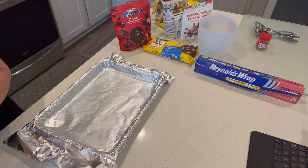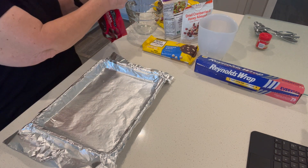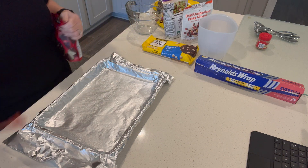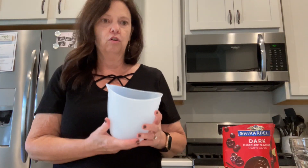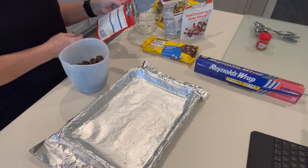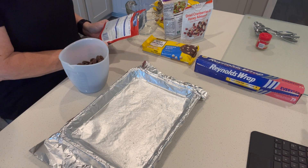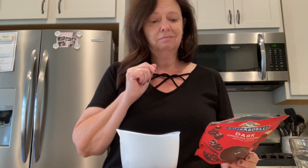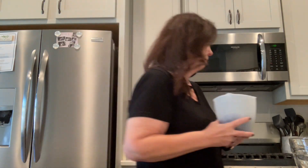I'm going to melt the Ghirardelli dark chocolate in a silicone measuring cup in the microwave. I do it in 30-second intervals, stir it, and keep checking it. The actual directions say half power for 30-second intervals, but I do it at full power — you just don't want to burn it. Let's pop it in for 30 seconds.